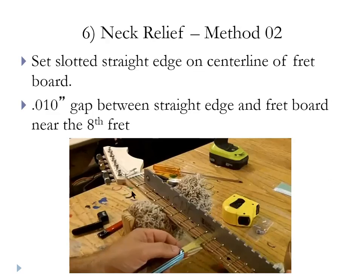There is another method. It requires a slotted straight edge so the frets ride in the slots and the straight edge sits flat on the fretboard. Then you measure one space up from the eighth fret, measuring the distance from the bottom of the straight edge to the surface of the fretboard — again shooting for that ten thousandths gap. If you have one of these straight edges, that's just another way to accomplish the neck relief.